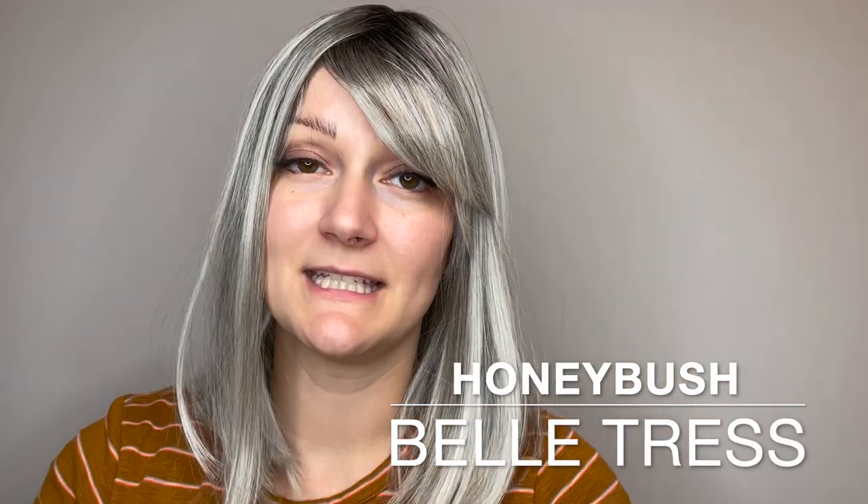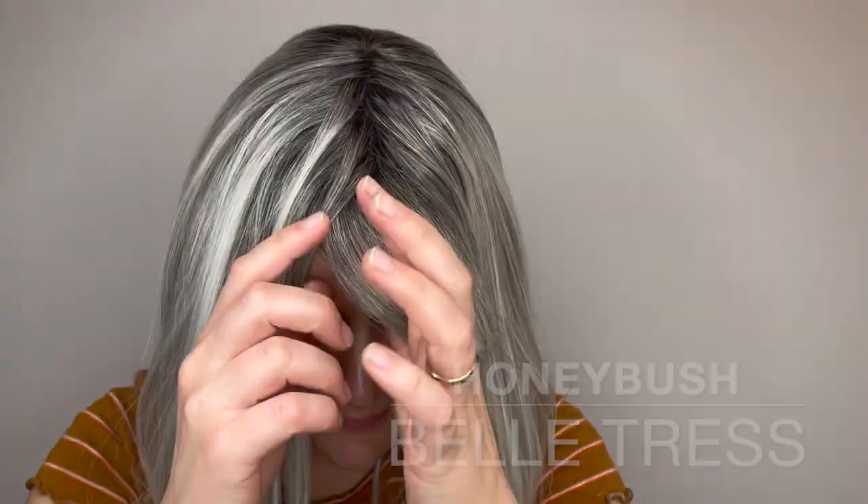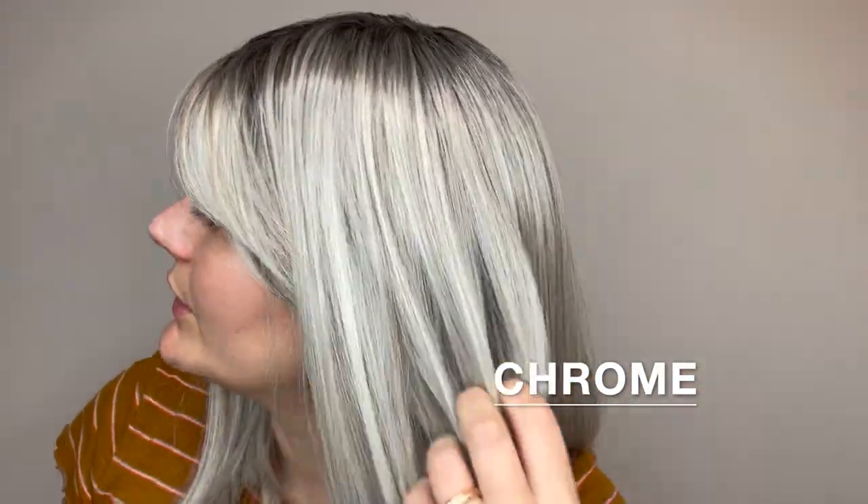This is the Honeybush wig by Belle Tress. She comes in many different colors. This color is Chrome, which starts out with a darker root and then moves into a beautiful chrome gray color.